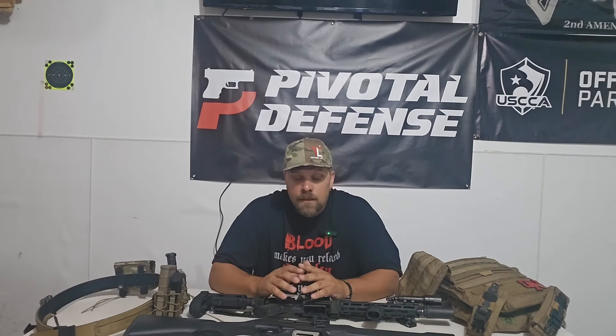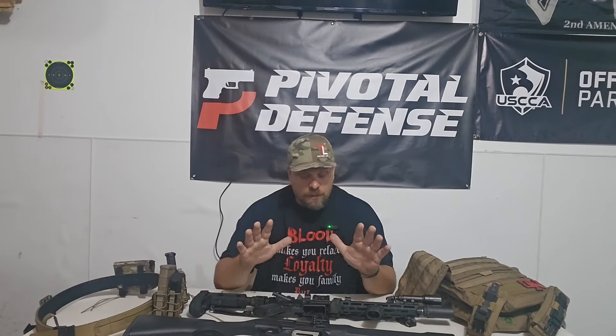Now, some setups do work, but not all setups work for everybody. So you have to figure out what setup works for you. I've got a couple of things here I want to talk about, a couple of different setups and why I think it's important. I'm going to give you an example of why it's important to test your gear.